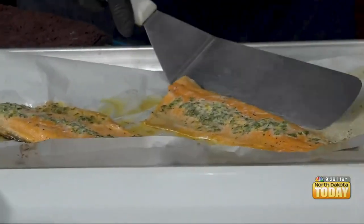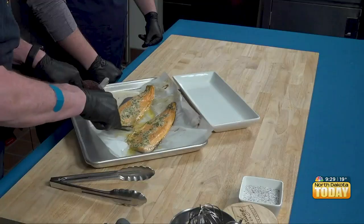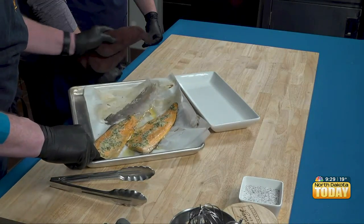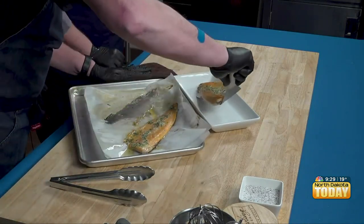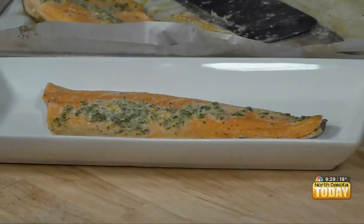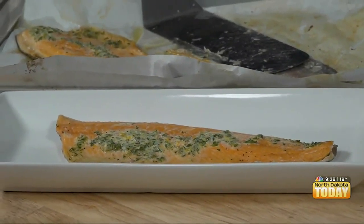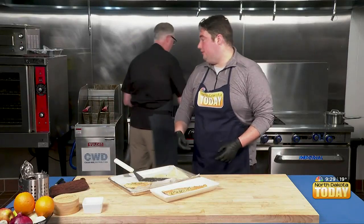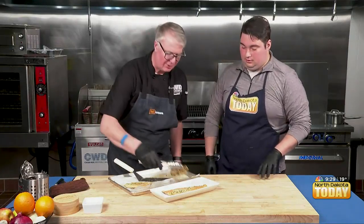When I go to take it off, I just want to be very careful that I don't tear the skin or anything. Oh wow, look at that. You've been doing this a while — you got the skin off in one fell swoop. In the olden days, they used to do that table side, scrape it off with a knife and a fork.